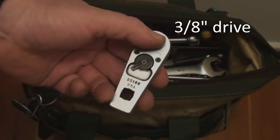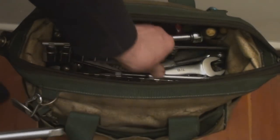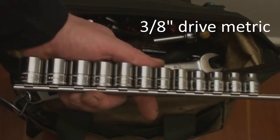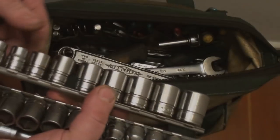Then we've got my little Mac ratchet and some extensions, plus this little action ratchet right here with two more extensions. There's a basic three-eighths metric rail and a basic three-eighths imperial rail.